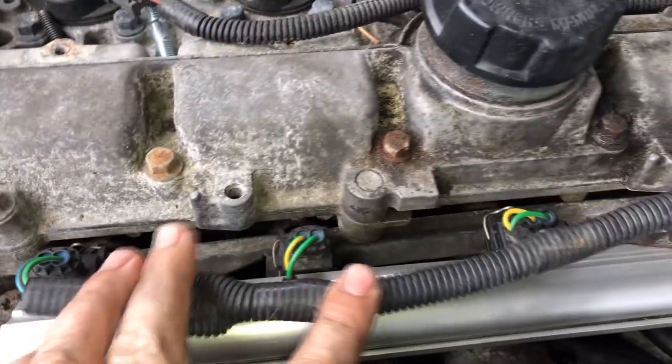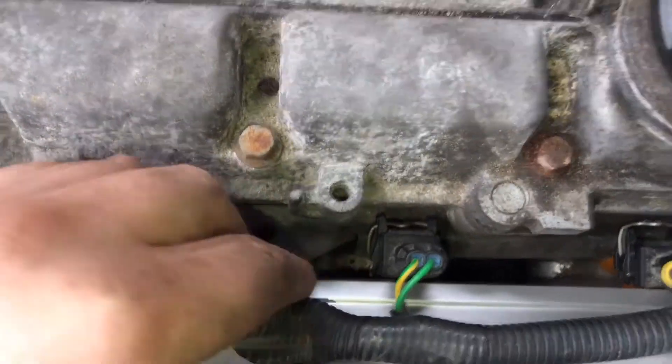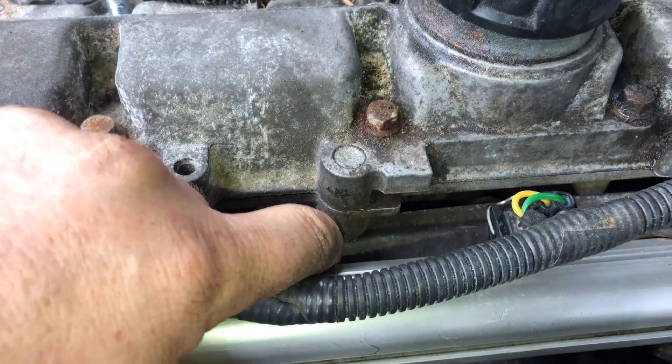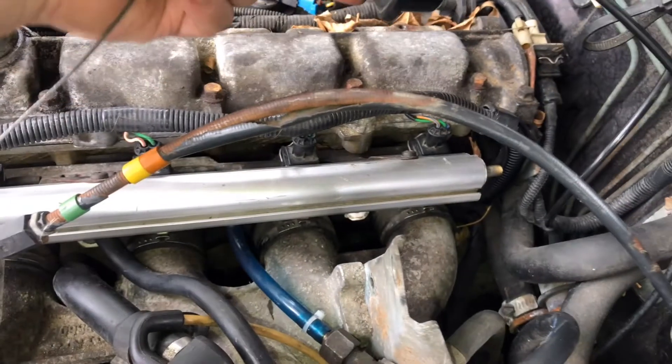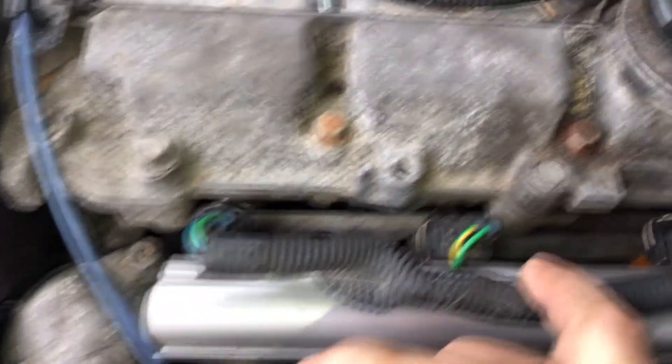I'm going to skip to the injectors being in the car with some quick tips. When you're putting the rail back in — and even when getting it out — the support bar that holds the injectors in at the back is a real pain to get underneath the top of the cam cover. It's a lot easier if you remove the bellows for the cruise control, which gives you a lot more room to get in for those bolts. The rail was a pain to get back in — I was very surprised.